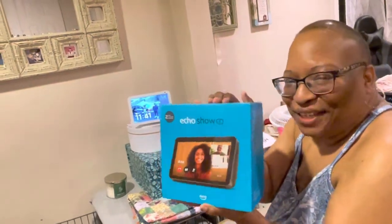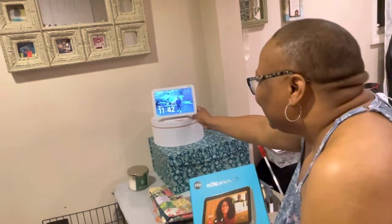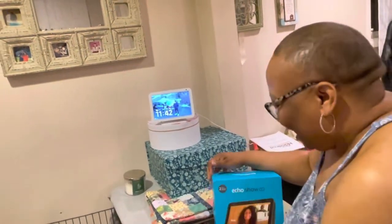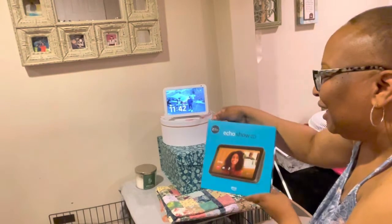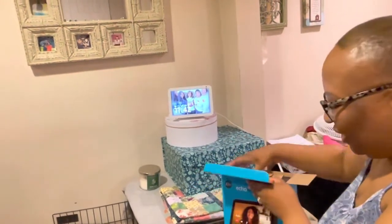I have loved my Echo Show. This is the 8. I started with the 5, then the 8, and I just wanted to see if I could do a little bit more with the 2nd generation, which is in high def. So this is just the unboxing.